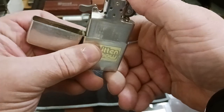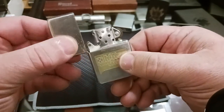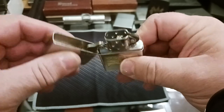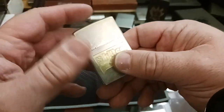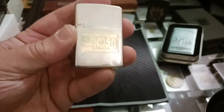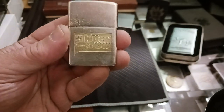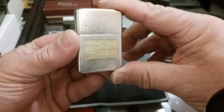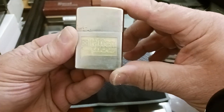I soaked it for about 10 minutes and it came out really nice. It's got a loose hinge which I'm not too worried about — I might send it in to get fixed, or I might try fixing it myself, not entirely sure. But I needed a 1975 for my 70s collection, and this is the one I got.